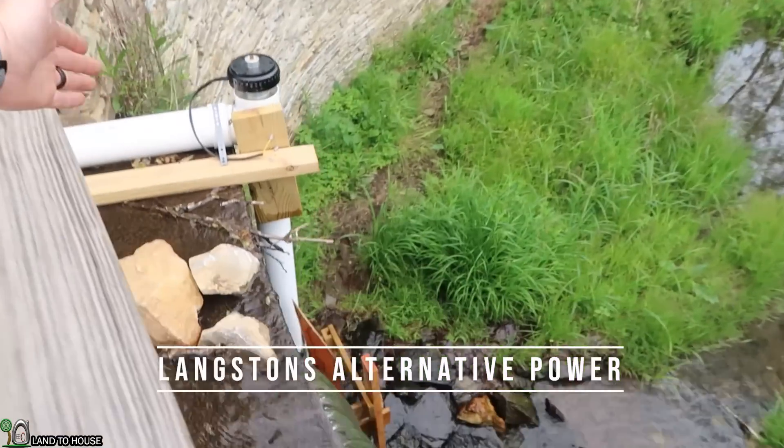Welcome to Land the House. I'm Seth. I'm testing out a 4-inch micro hydro turbine, which is right here.